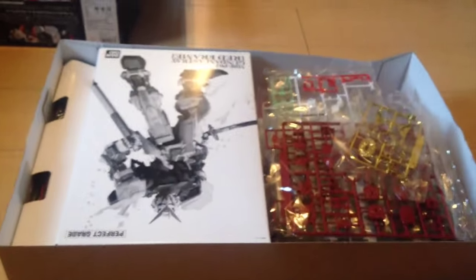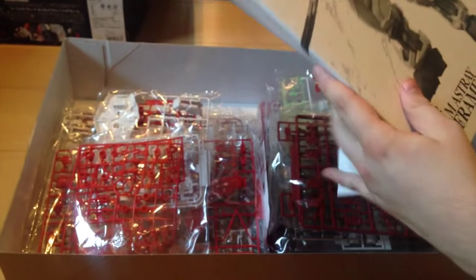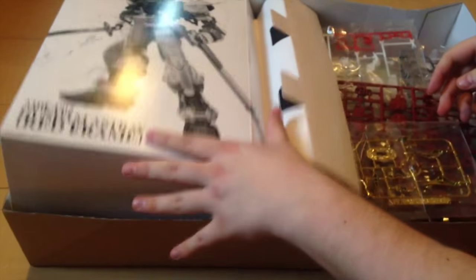All right, here's the Red Frame, let's toss these books. This is also a perfect grade, so this is intense — this is the intensest Gunpla yet, basically. And you have your little guard thing right there — even that's highly decorated. The box itself is really well organized and really well put together.